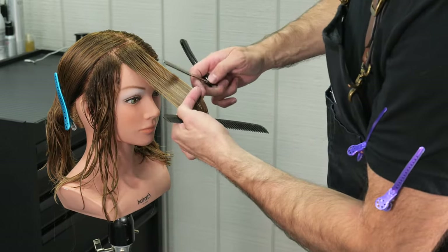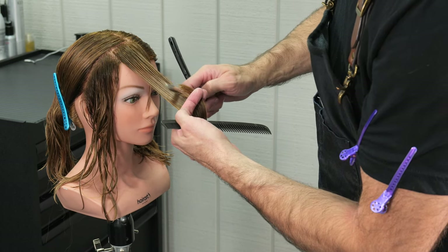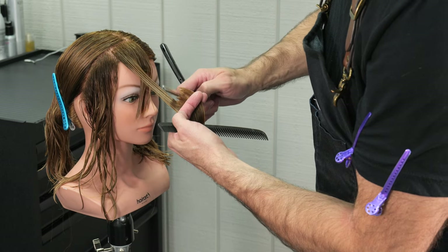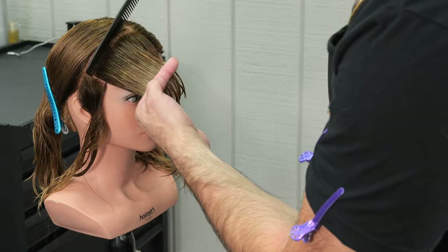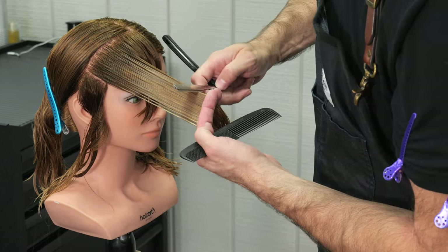I'm going to take my first section, determine my length overall, and then start cutting from the center of the hairline all the way down towards the perimeter. I'm going to take a very tight razor stroke here, pulling everything forward and cutting straight up and down perpendicular. This is going to give me a feathered look.